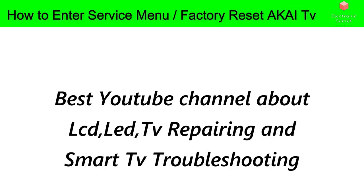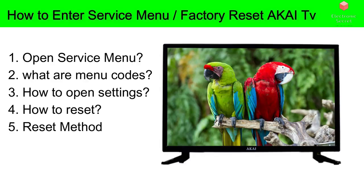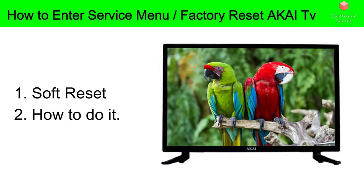Since you are watching this video, you have a problem with your Akai TV and you want to do a factory reset so you can get it working again. I usually recommend trying a soft reset first, because a factory reset will basically wipe your settings, apps, passwords, and other things like that.